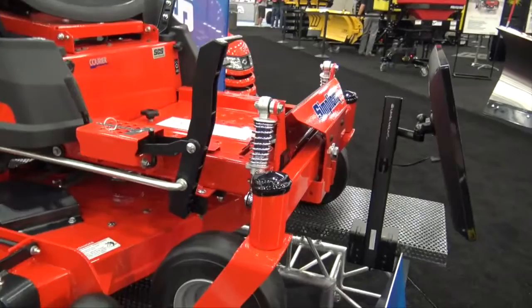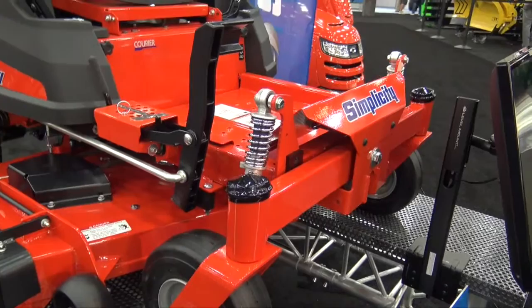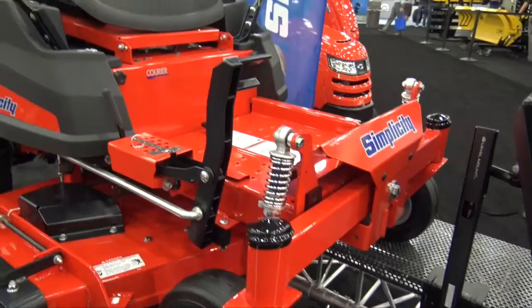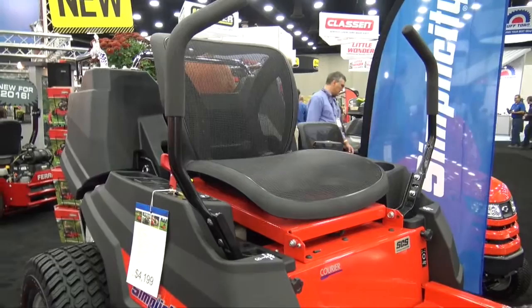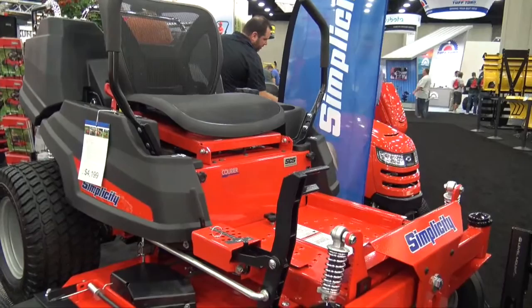The unit also has suspension on all four wheels. What the suspension does is it takes the edge off of the ride, so if you're on rough or uneven ground it'll absorb about 25% of the impact to the operator versus a unit that doesn't have suspension. It creates a more comfortable ride along with the mesh seat, which is very comfortable — it's got a high back and good lumbar support. Between that and the suspension, we have what we call our suspension comfort system, which reduces the impact the operator feels.